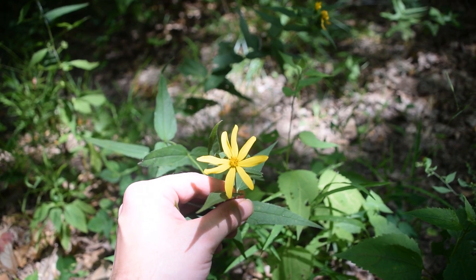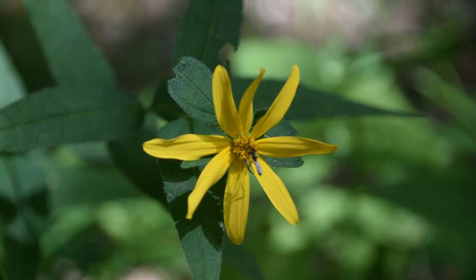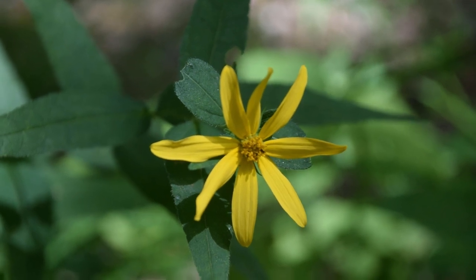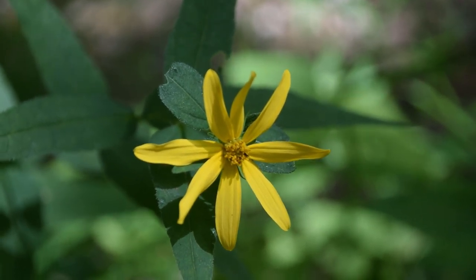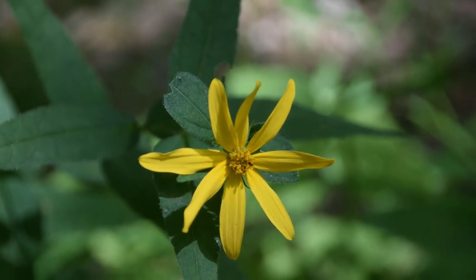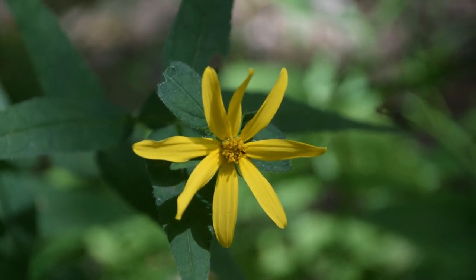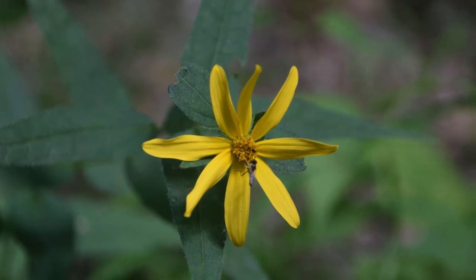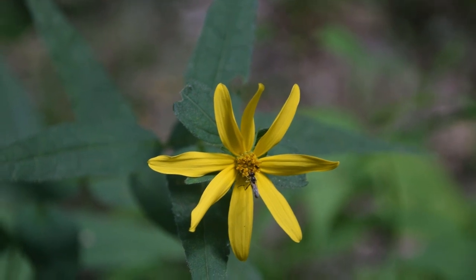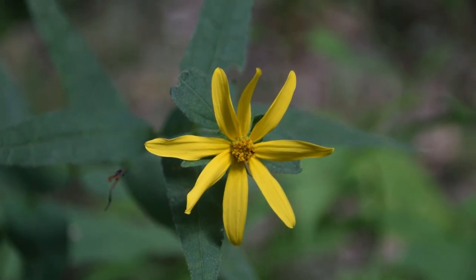Let's take a close look at some of the features of this plant. Whenever we look very closely at the flower of woodland sunflower, we're going to notice numerous ray-like petals coming out from the very center of the flower, and then on the inside of the flower we're going to notice this cluster of tube-shaped flowers as well. These are where the pollinators like to come and get the pollen. The woodland sunflower is a very distinct flower in that it has numerous ray-like petals but also this cluster of tubular flowers on the inside.